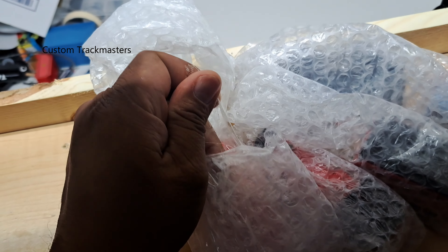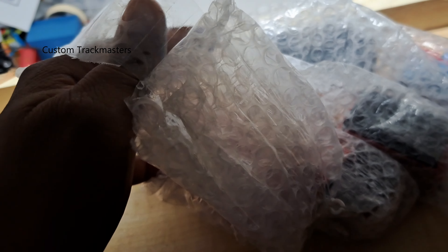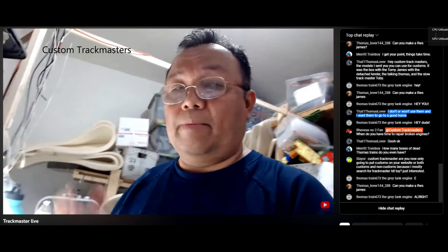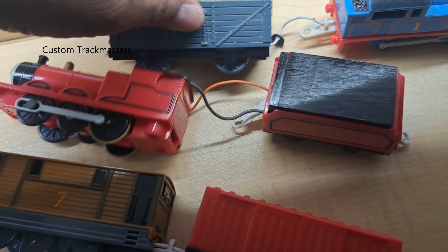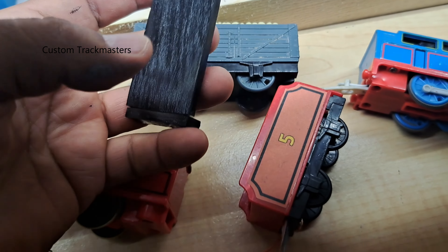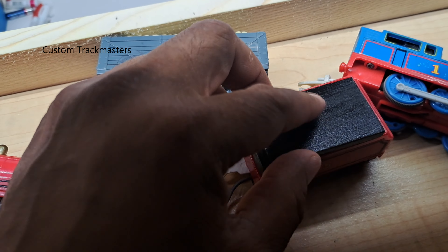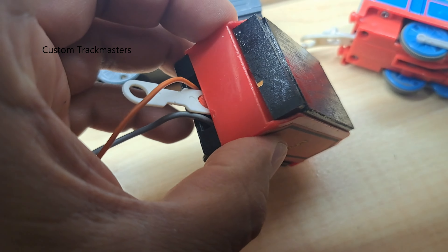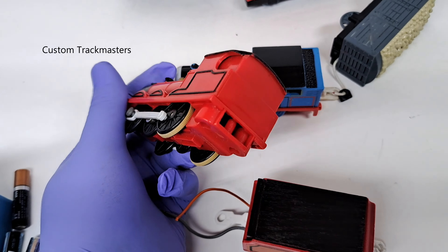A subscriber told me to keep these models and customize them. I don't want them to go unused — thank you to Thomas Lover for the donation. I will definitely fix them, I really appreciate it. If you want them back, let me know. I see that you made a custom battery cover out of wood — pretty clever, great idea. Look guys, a very nice battery cover made only with a piece of wood — good job man.